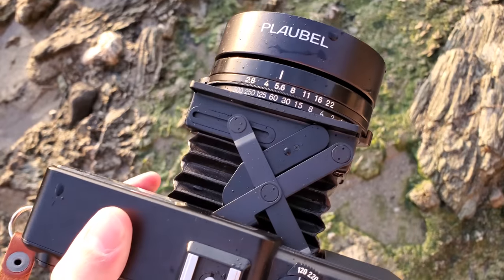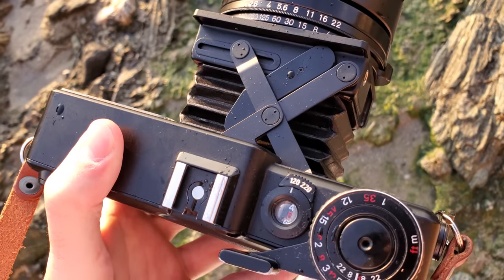Is this camera waterproof? Well, I wasn't really planning on testing it, but a huge wave hit the shore and — I mean, I guess it still works.